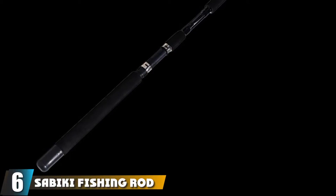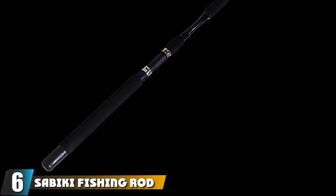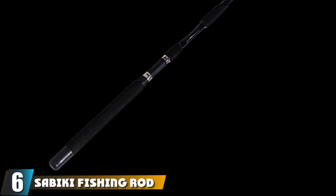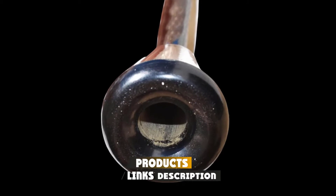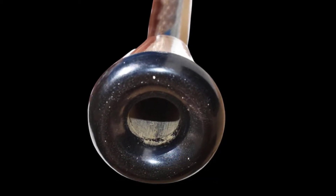The number 6 position is dominated by the Savicky Fishing Rod Bait Rod 7-Foot Long Saltwater Fishing. This is the best fishing pole for beginners who want to catch fish in saltwater. It is a low-profile fishing pole that is suitable for numerous baits.